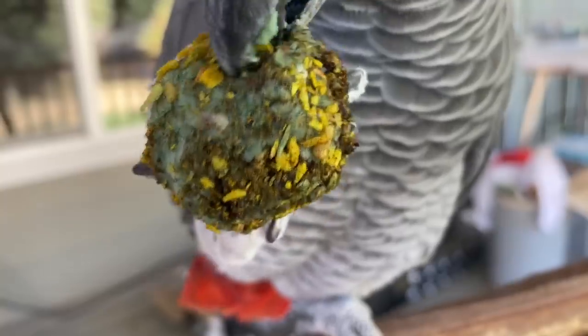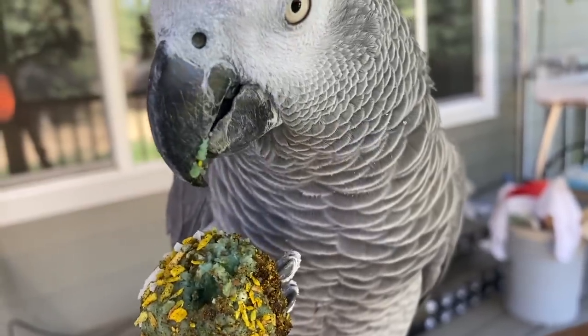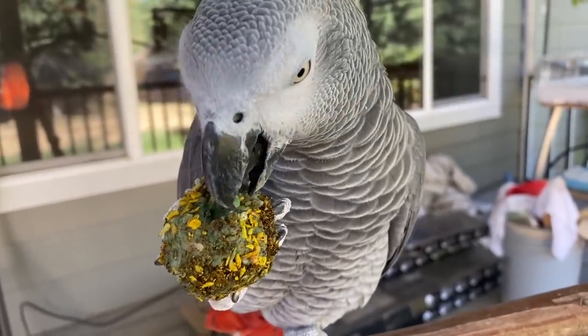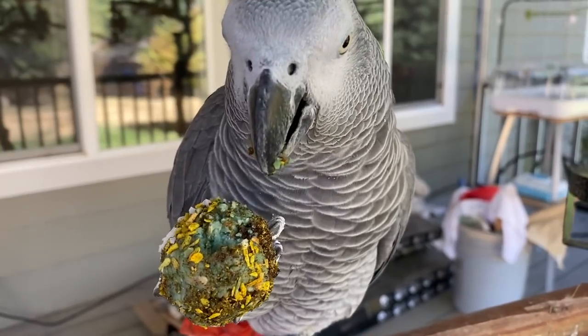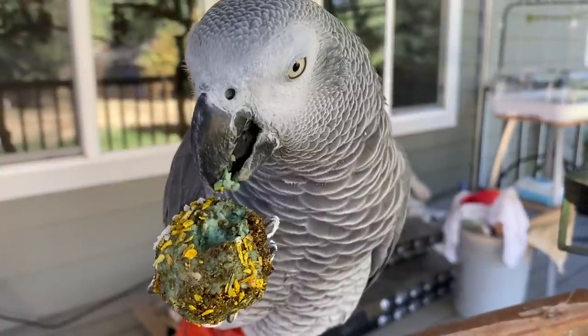The other thing that people use birdie bread for is to convert their bird to eating healthy foods, such as fresh foods like vegetables or grains. So you can use it definitely for both. The latest that I used it for was with an African gray named Bean, who had never eaten pellets before, and so I was using birdie bread exclusively to get him to accept a pellet food. What I recommend here at Bird Tricks is eating my seasonal feeding system in the morning for your bird's breakfast, and then having a healthy organic pellet in the evening.